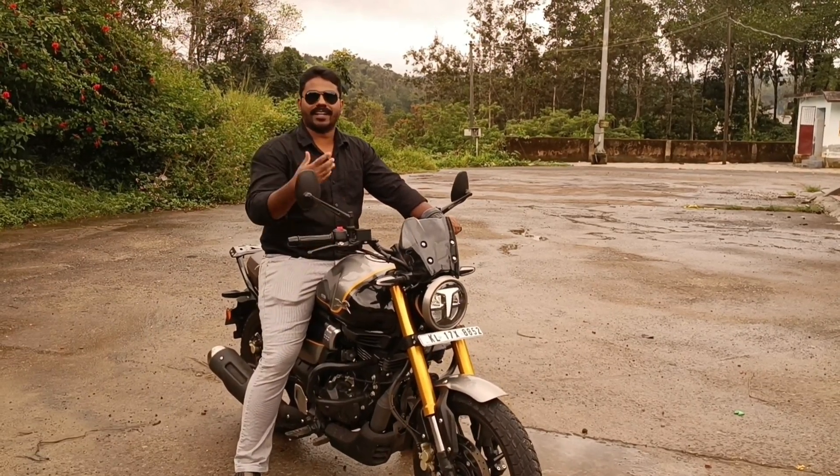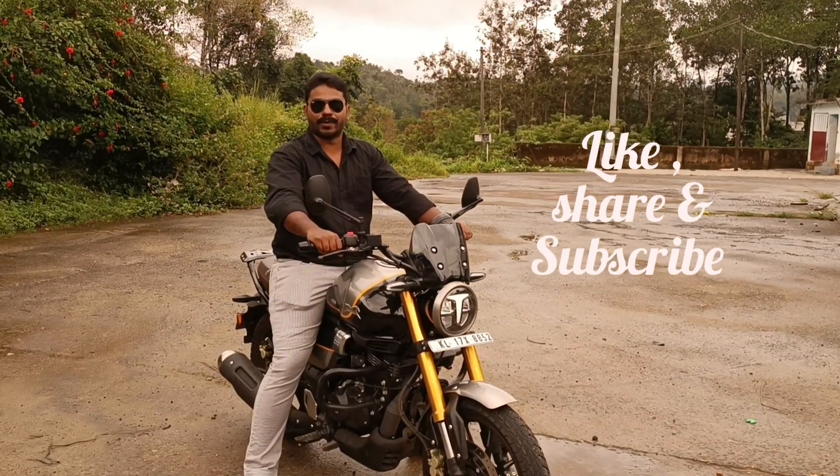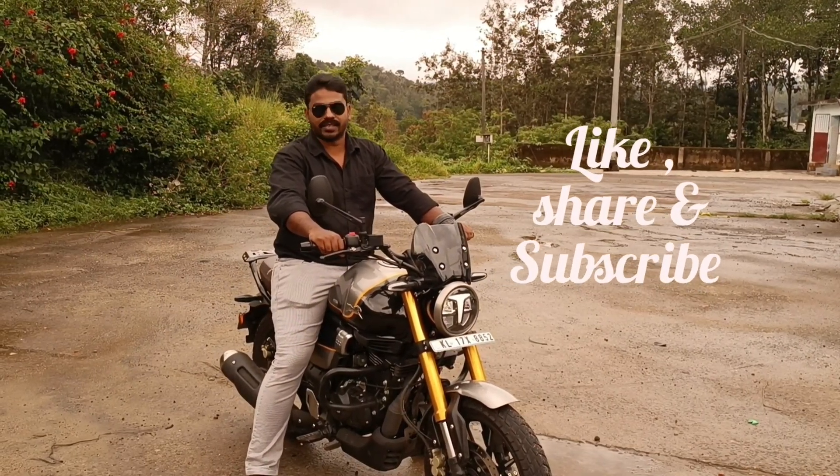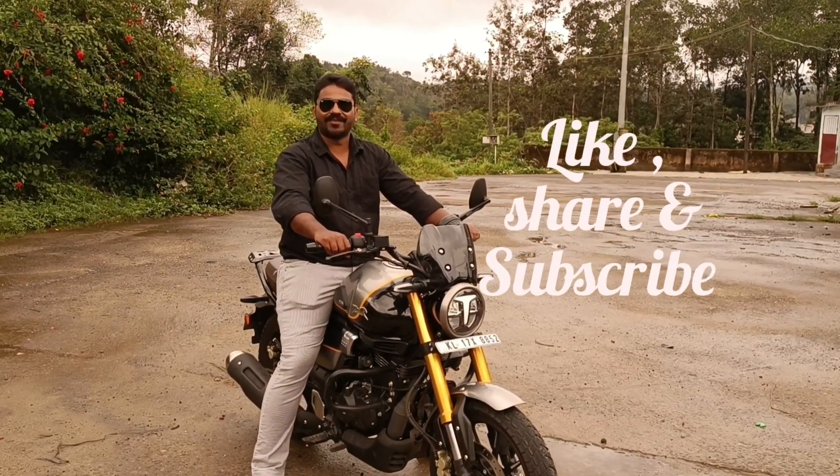I hope you enjoyed my experience with this bike. Please like, share and subscribe to our channel. I hope you enjoy the video.